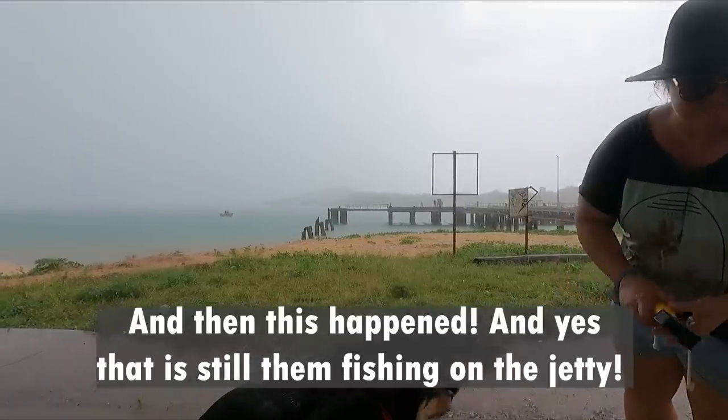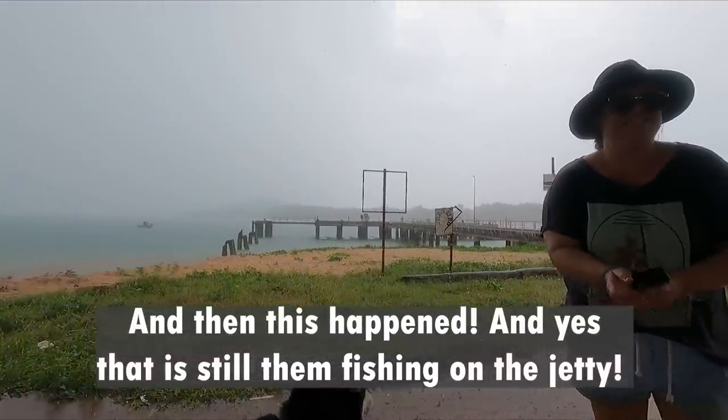We've just had some lunch and the boys — Toby and Corbin — are desperate for a fish. It's just started raining, of course. But they're going to have their little flick and see if they can get some garies. Wet season, eh? Wet season.